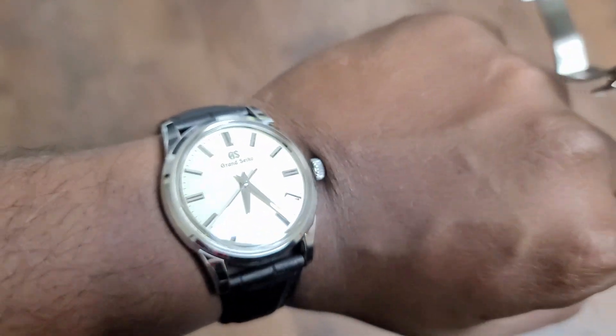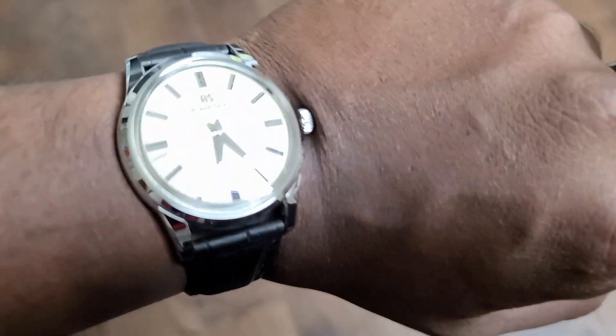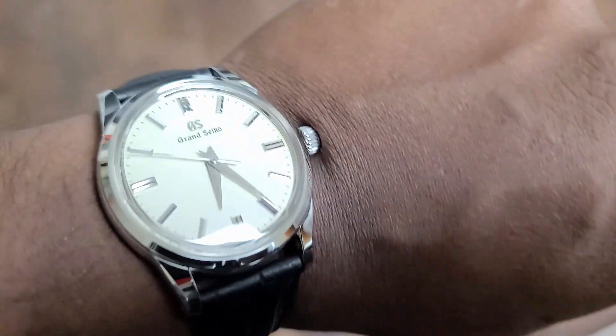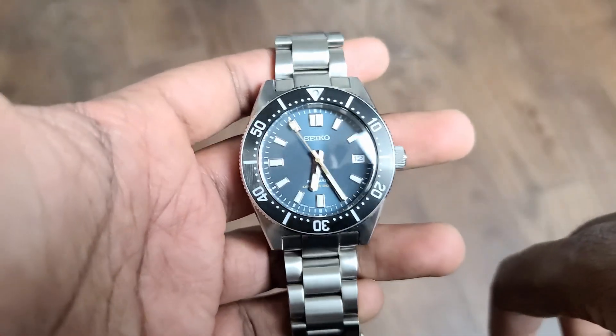But before we get started, a quick wristwatch check. I'm wearing my Grand Seiko SBGW231 — a beautiful dress piece that I've been wearing on and off on a day-to-day basis. But anyway, let's get started.